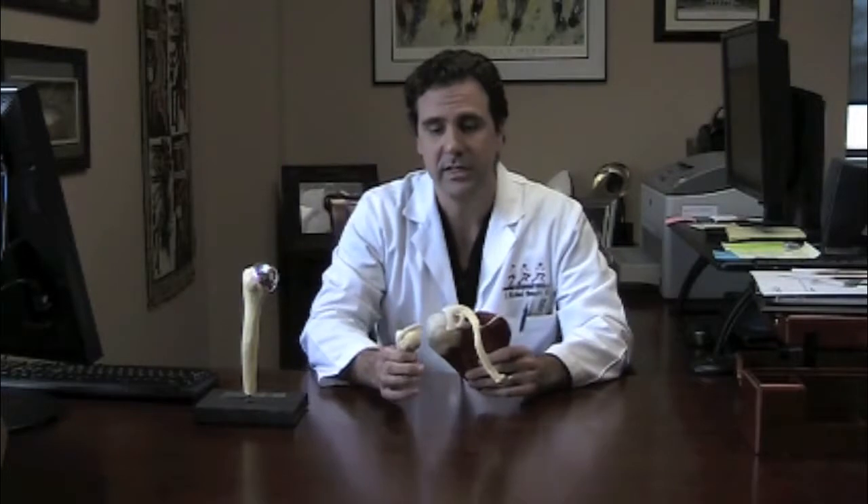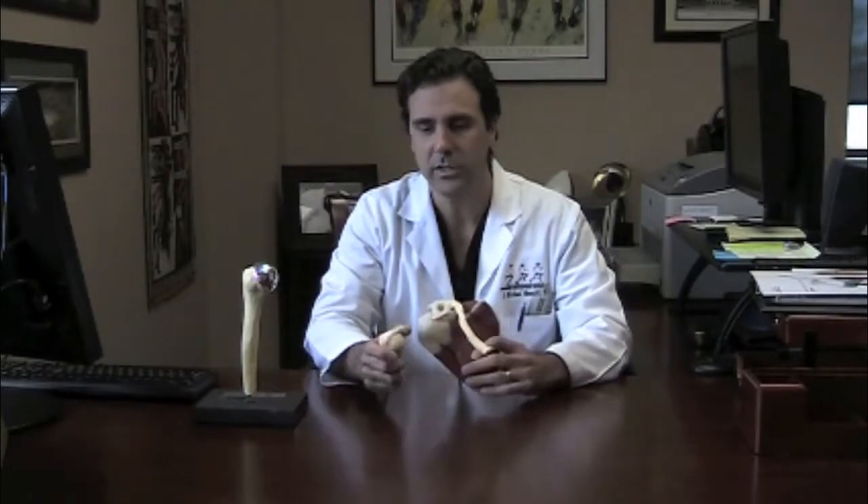The problem with living with a dislocated shoulder and not treating it is that, especially if you're young, you will develop arthritis in the long term due to the instability of the shoulder — particularly the more commonly it dislocates. Every time it dislocates, the cartilage, which is the soft rubbery surfaces of the bone, will eventually wear down.